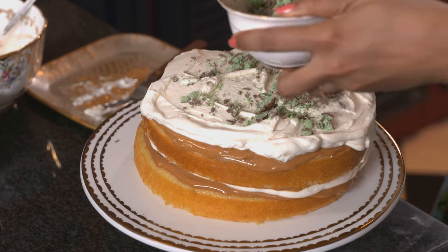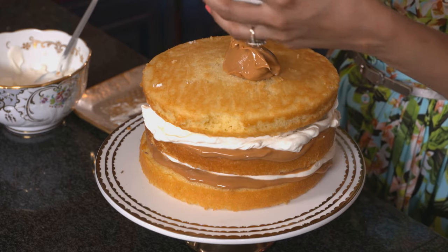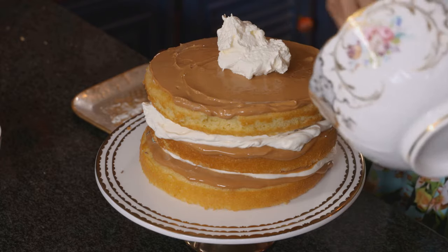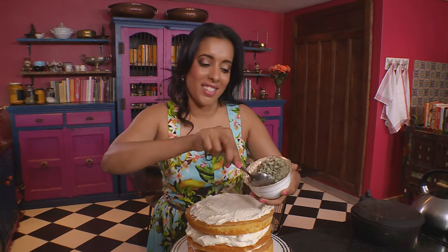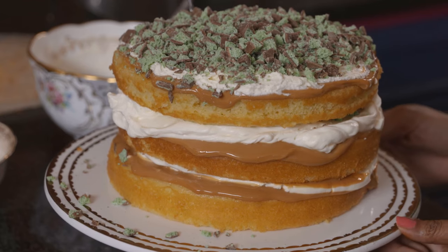For the last layer, place it upside down on top. Scrape the remaining caramel over the cake and gently work it over. Add fresh cream as well, swirling the cream and caramel together. Finally, some sprinkles going on top. That's our dessert done.